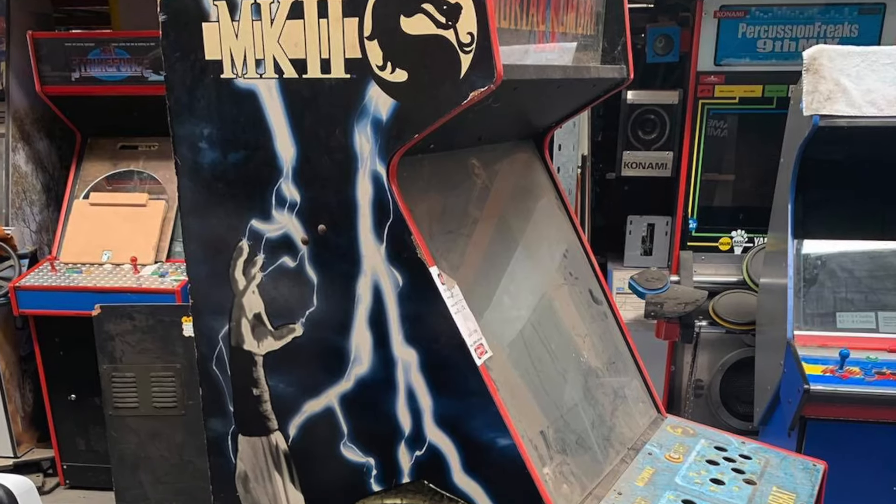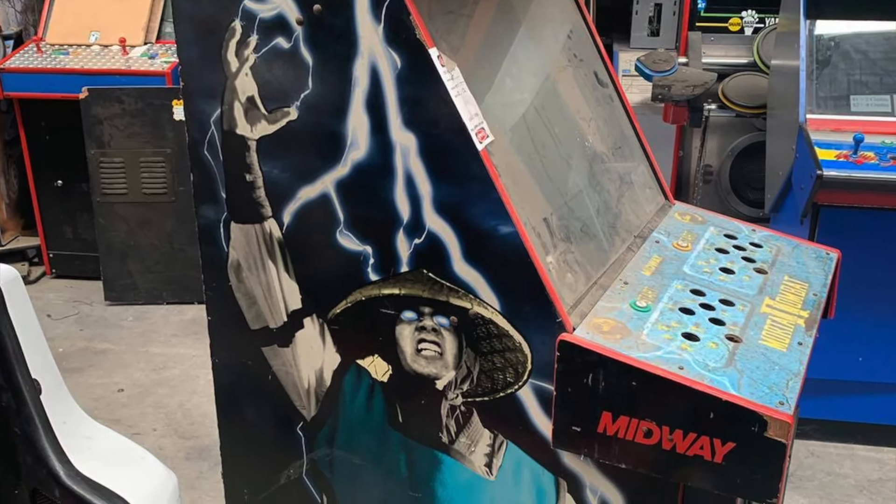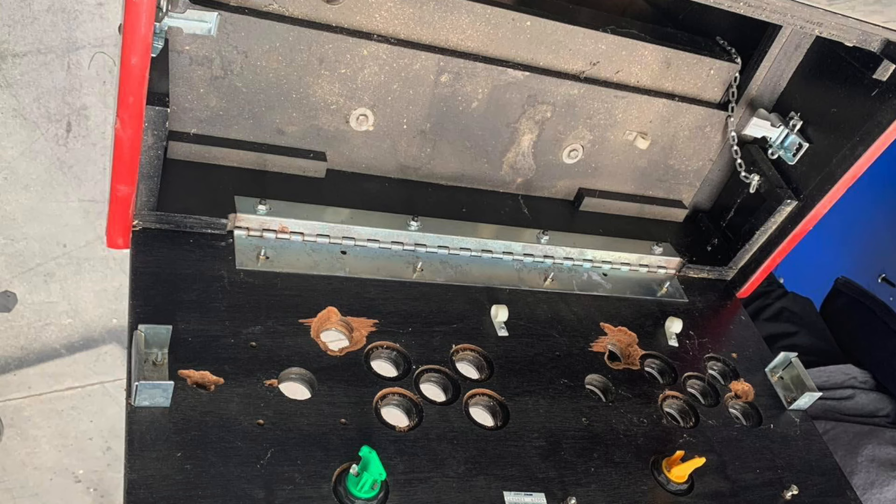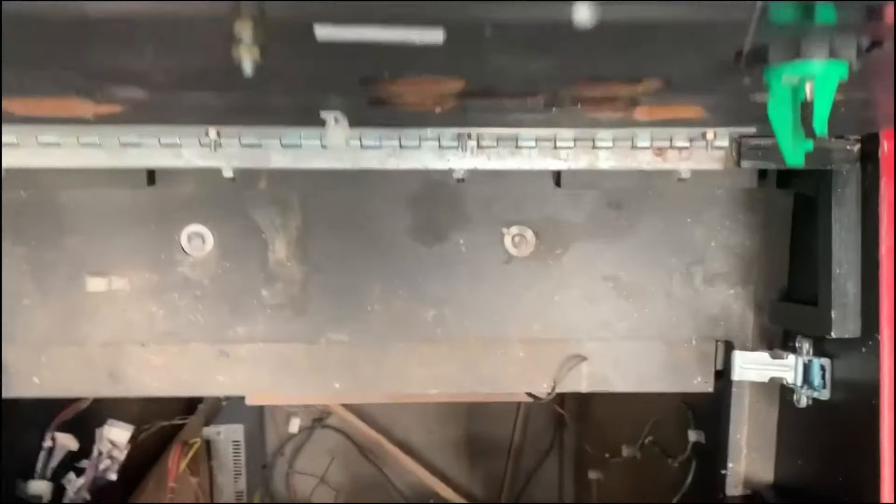The Mortal Kombat arcade was sitting in a warehouse looking rather dirty and scuffed, and also missing all of its buttons and joysticks. The wiring inside also wasn't looking all that great either, with quite a mess to clean up in there.